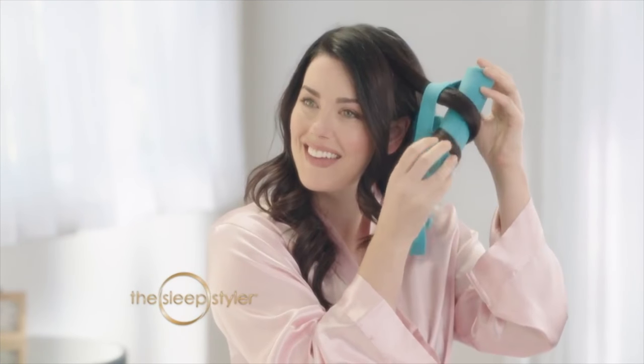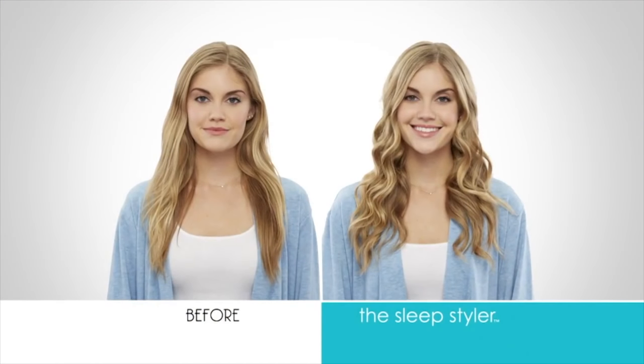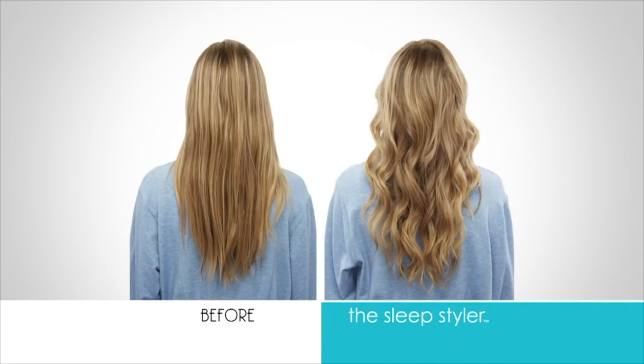Backed by Lori, introducing the Sleep Styler — a heat-free, hands-free hair styling system that takes your hair from this to this, all while you sleep. When she saw the Sleep Styler, she knew it was a hero and did the deal to bring it to everyone.